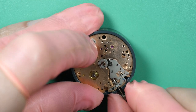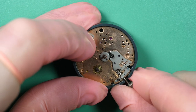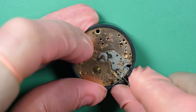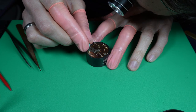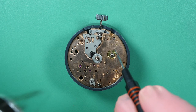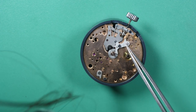Now we can check that everything is working — there are three positions. You can see: winding, quick-setting date, and changing time. All looking good. This is the keyless work, which is a standard keyless work — like we can find on other normal watches.